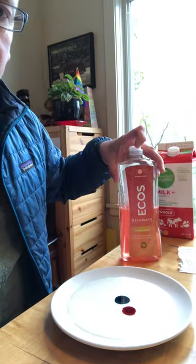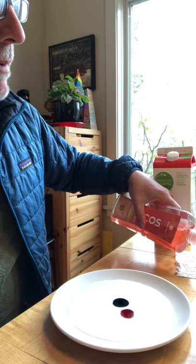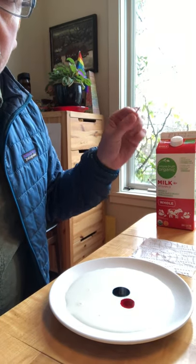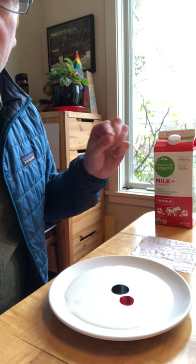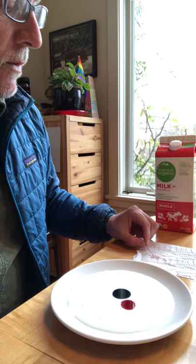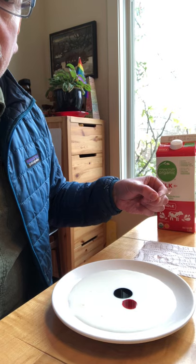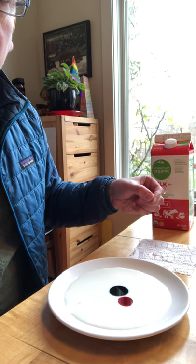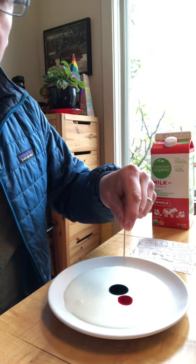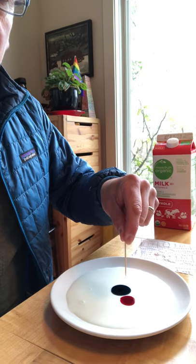Next, take your soap and put a little bit out onto the paper towel. Then take your toothpick or Q-tip and dip it into the soap — rub it around and get the end of the toothpick nice and soapy. For the last part, I'm not actually going to go through with this part because I want you to see what happens on your own. You're going to take the soapy end of your toothpick and dip it right in between the splotches of food coloring.